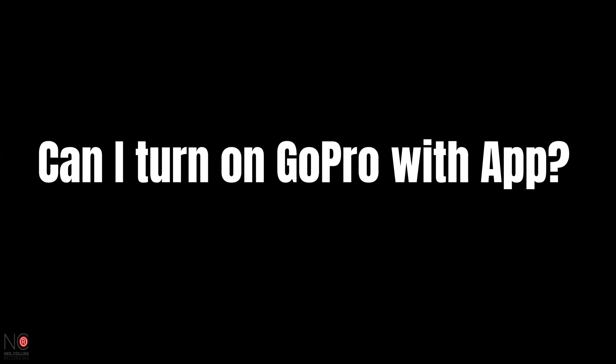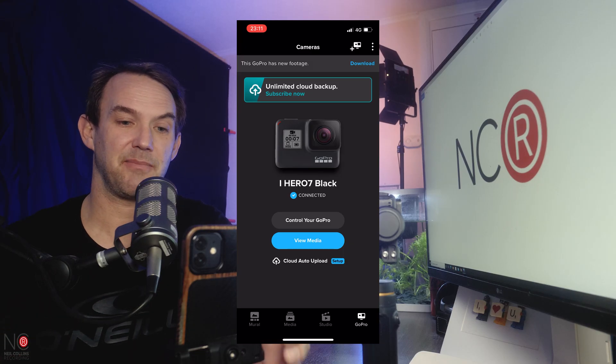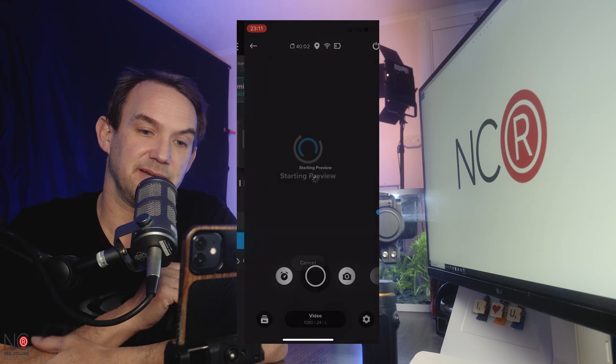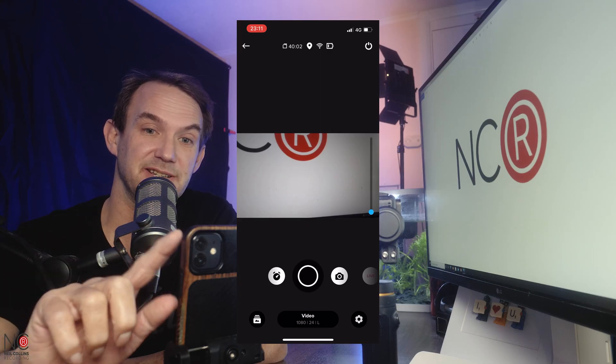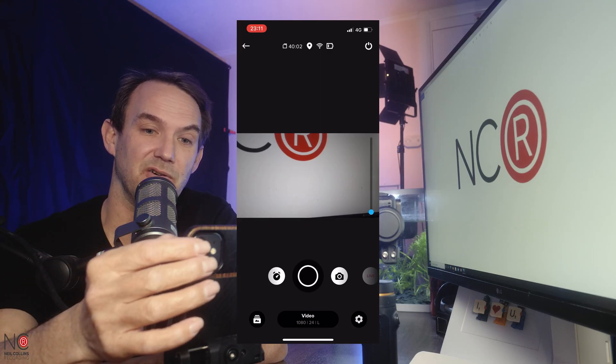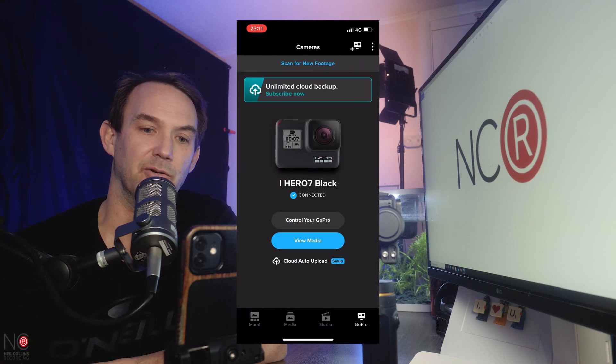The next question is: can I turn on my GoPro with the app itself? Simple answer is yes. If your GoPro is linked to your app, you just go to 'control your GoPro' and it will flip your GoPro on. If you're a bit away from it, you can use the app to power it up. To power it off, hit the standby button in the top right corner, go to power off, and it will put it on standby.